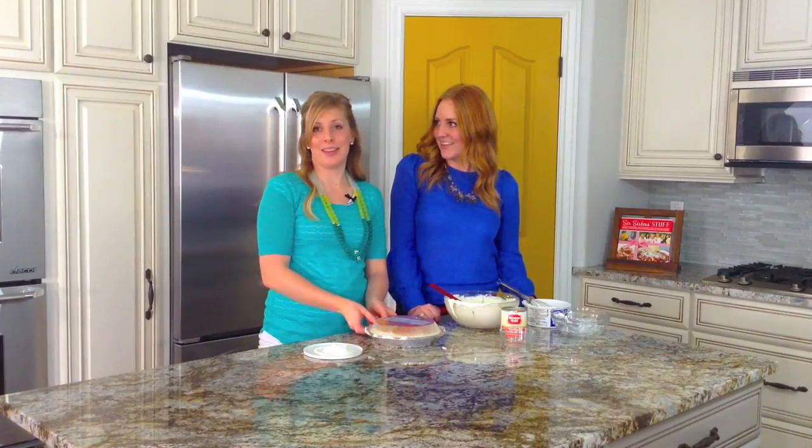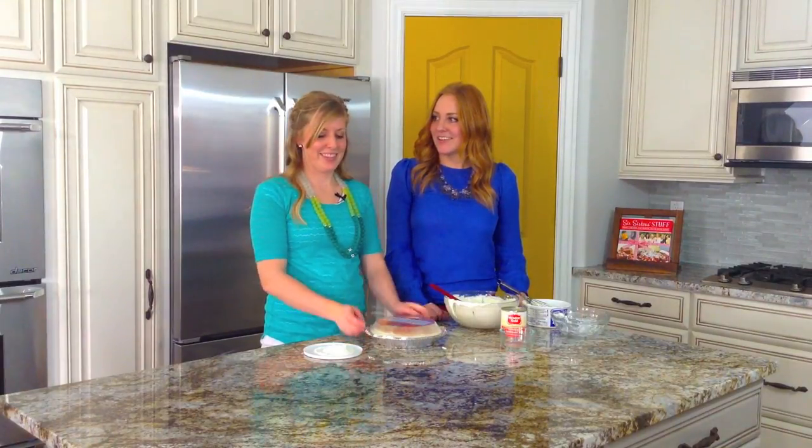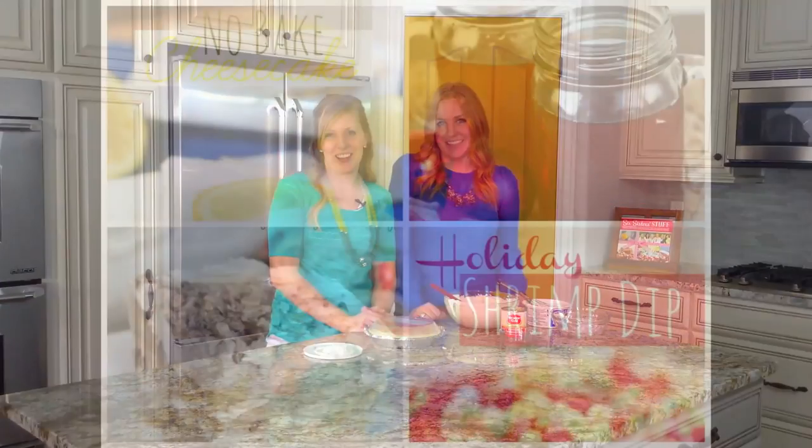You can also top it with different things. My favorite topping is a blueberry pie filling. You can also use cherry, or they have a mixed berry one — that one's my favorite too. Thank you so much for joining us today at Six Sister Stuff. If you'd like to check out any more of our recipes, you can find us at SixSisterStuff.com.